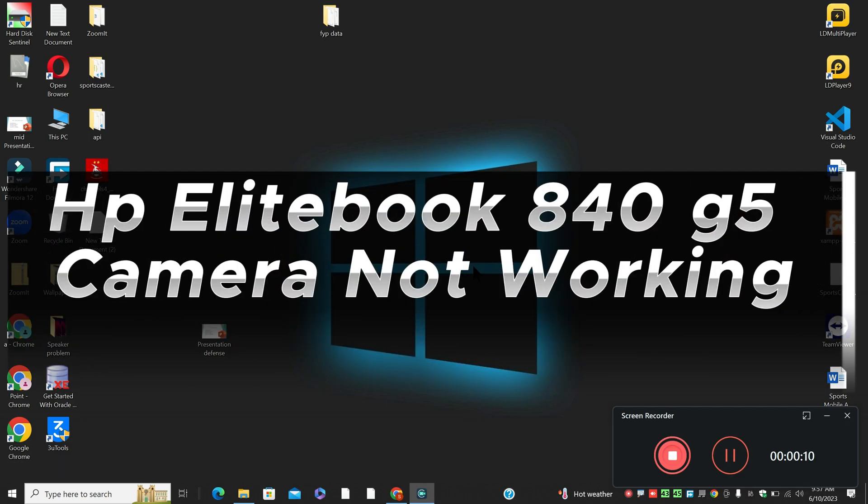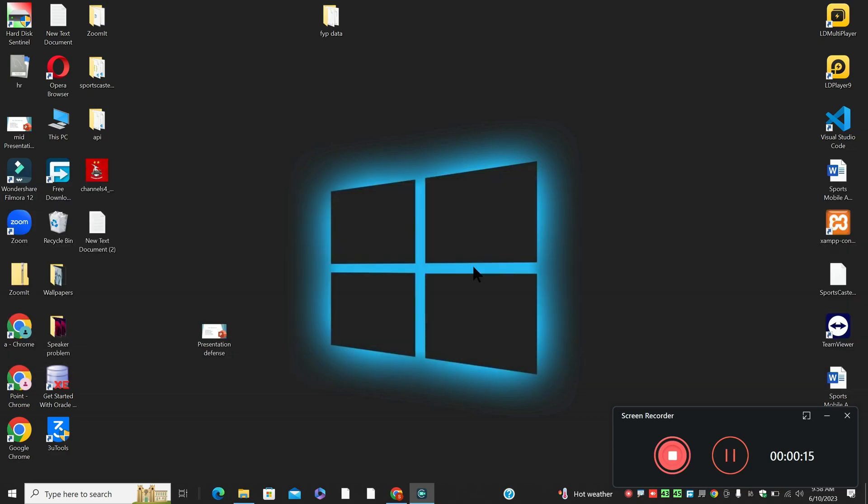Hello everyone, in my next video tutorial, I will tell you about the HPE Lightbook E40 G5 camera not working. So when your device has the HPE Light E40 G5 camera not working, I will show you how you can fix it.